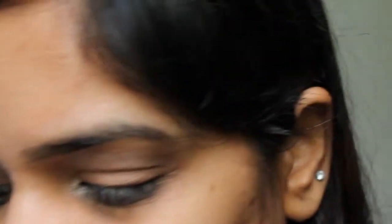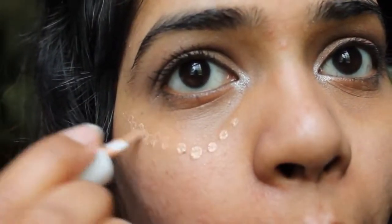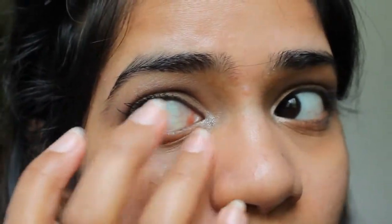To achieve the brightening effect that Anushka has in the picture I'm using, I'm going to go ahead and use my Benefit Sunbeam as a highlight. I'm going to take that in a V shape by my eye, taking it as a triangle and tapping it right under the eye. This is basically a highlight color and I'm going to use this to brighten up the under eye area.